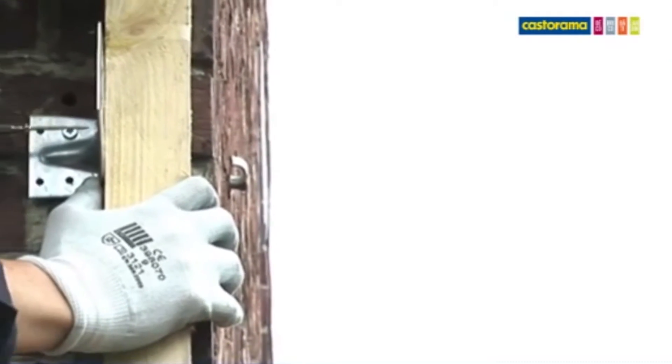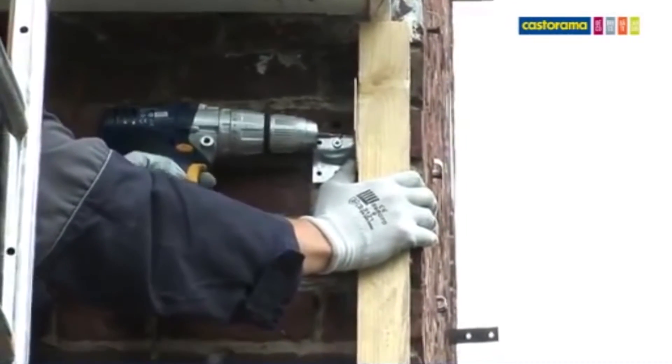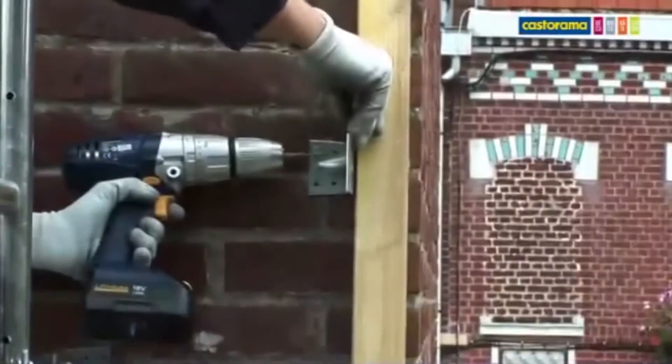Sur les bords de la paroi, il faut poser un tasseau contre le mur pour permettre la fixation du retour. Utilisez un tasseau à la bonne longueur, plaquez-le contre le mur et l'équerre, et fixez-le à l'aide de vis à bois.